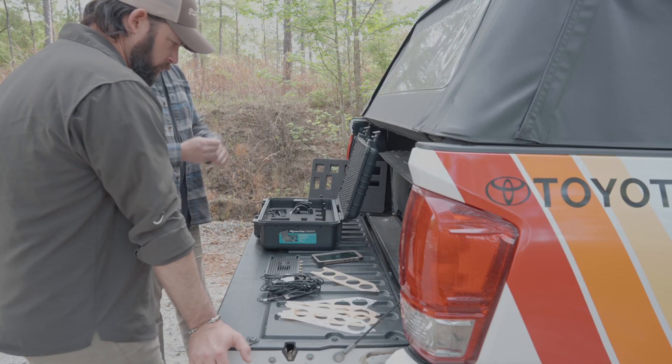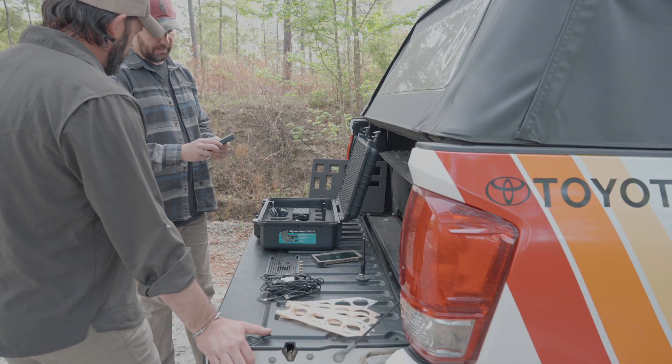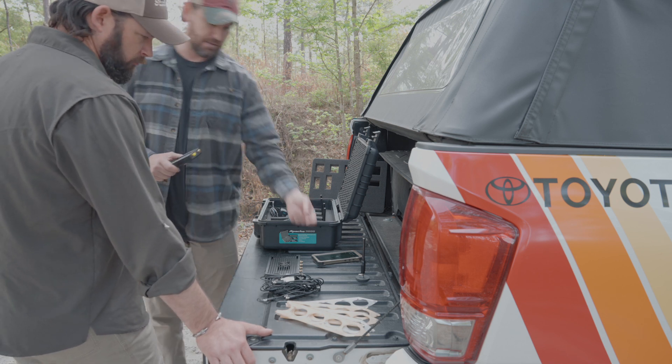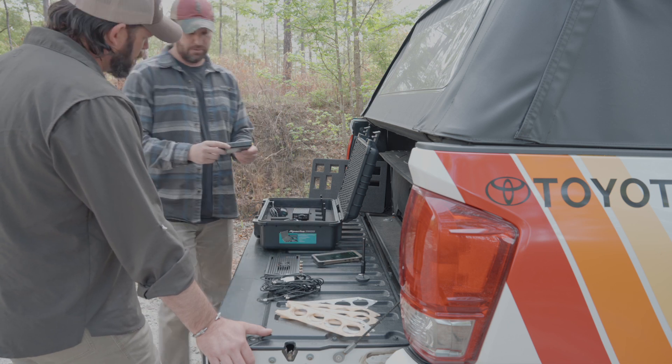This last piece is the Tiny SA Ultra — it's a spectrum analyzer. What I'll usually do during a hunt is unplug one of the antennas from the back of the Kraken, usually channel zero, plug it into the Tiny SA, and use that antenna as my spectrum scanning antenna.